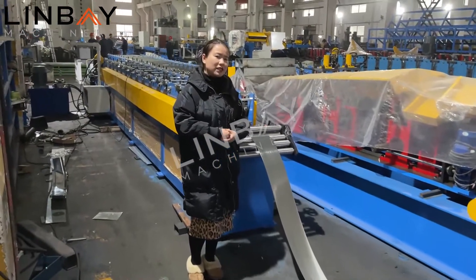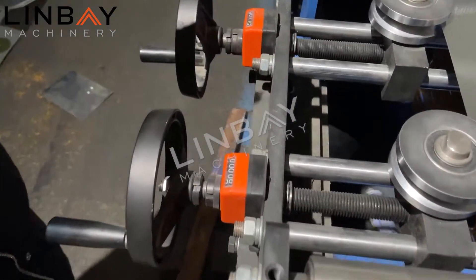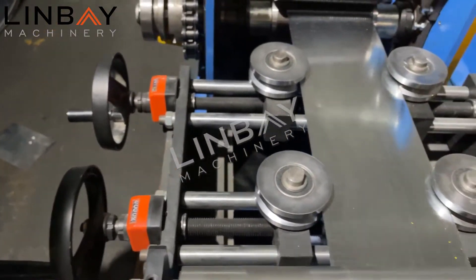Now let's have a look at the details of our machine. After the decoiler, we enter a guiding part. This guiding part has a digital number display, so you can center the strip every time in the middle of the machine.